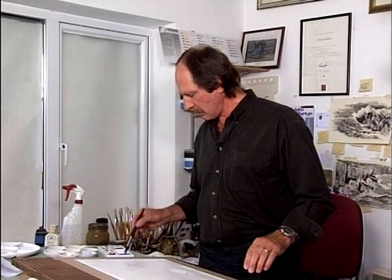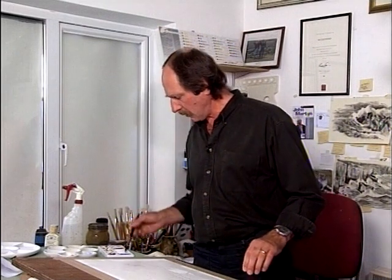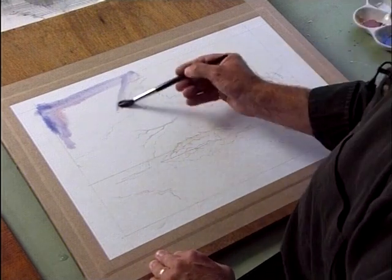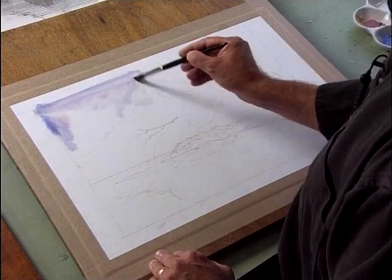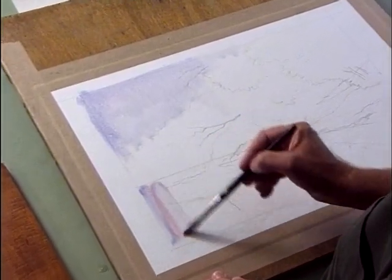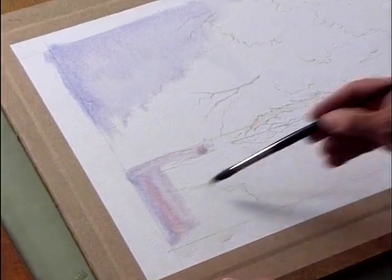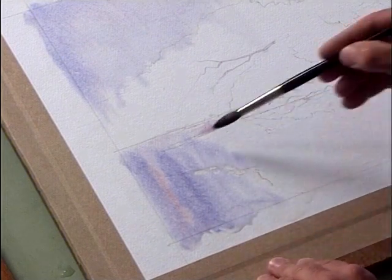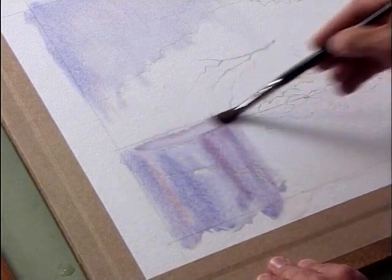We're now going to drop some sky colours into here. Push that through and let it drop down nicely. Then take that down into the water down here so you've got your colour. It looks fairly strong but it will go back quite sufficiently.